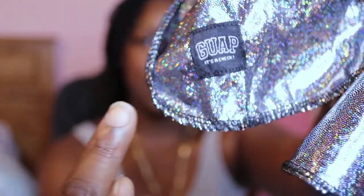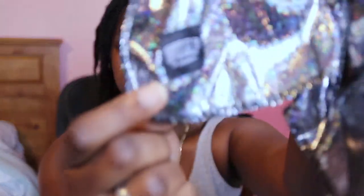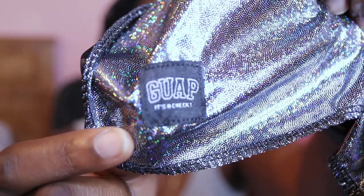I guess I should show you what kind of do-rag it is. So here you can see it has 'Guap' for Guapdad4000, and underneath it says 'it's a check' — that's something he often says in his music. I wish I could play some of his music in the background just to give homage, but I'm not trying to get copyright claims.